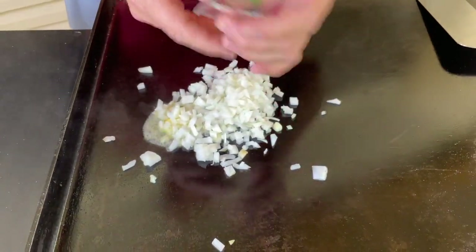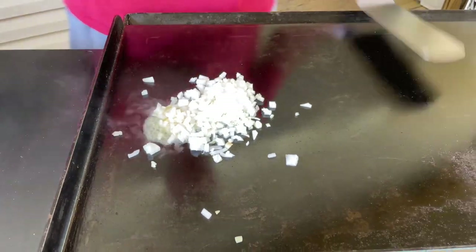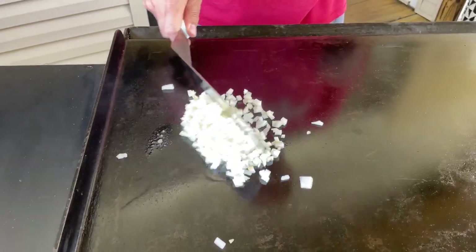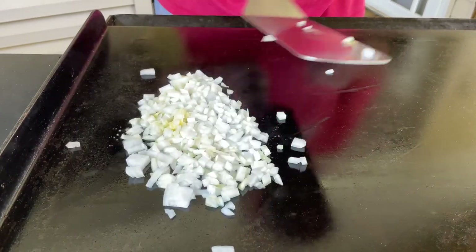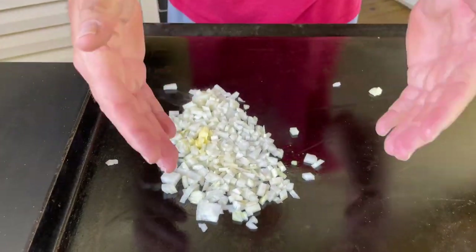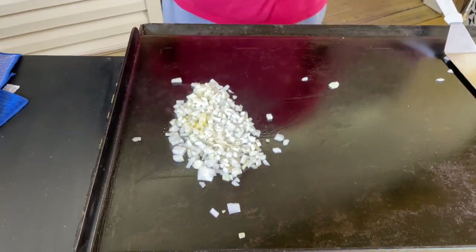I'm going to get the onions about halfway, until they're translucent — just want to get them softened. Both sides of the grill are on medium heat.